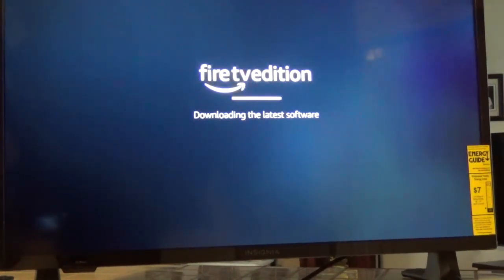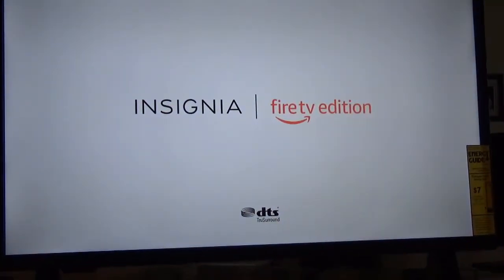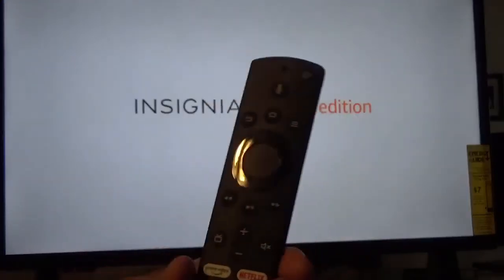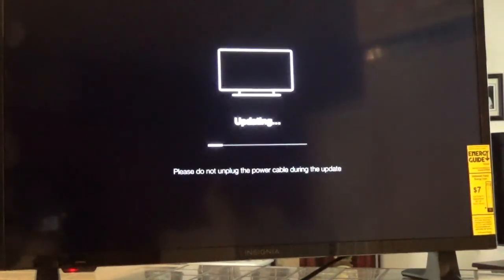I got this Fire TV Edition from Amazon. It says it will restart in a few minutes. It turned itself off and now it's restarting. It says updating again — the button I'm pushing is here in the middle.